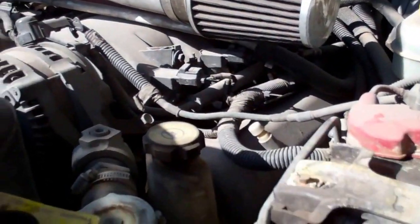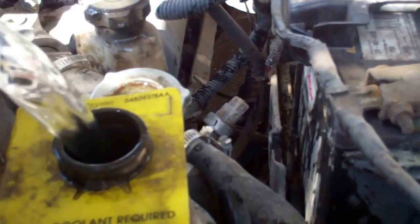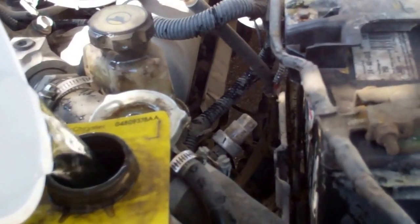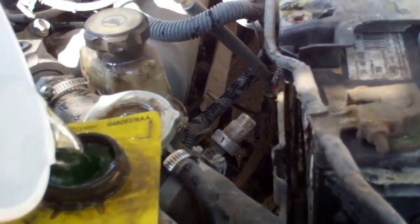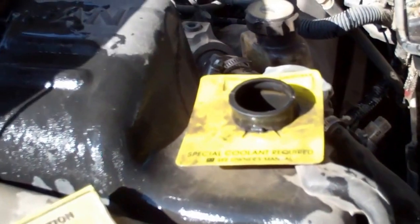Preventative maintenance day — adding about a gallon of water to the radiator. Making a bit of a mess trying to do this with one hand. Now we've got plenty of water and plenty of oil.